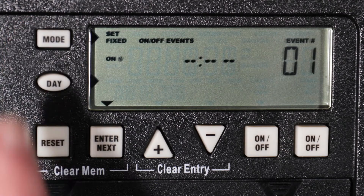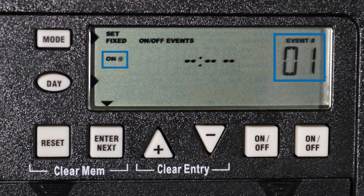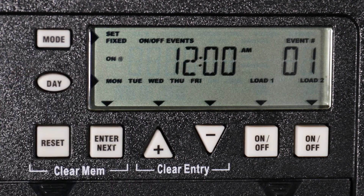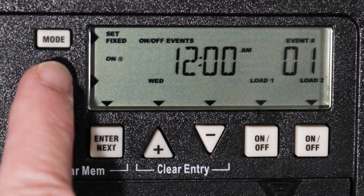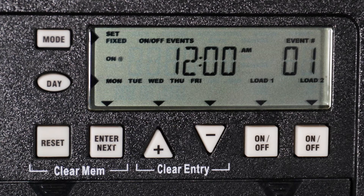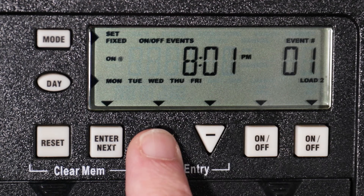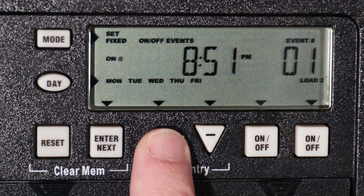Now press the mode button to set a fixed program. You will see "Set," "Fixed," and on/off events on the left side of the display, and an event number on the right. On events will be odd numbers and off events will be even. To set the on event, use the day button to select the days — for this example, we will set it for Monday through Friday. You can choose which loads are affected by the fixed event with the on/off buttons below the load indicators. For this example, we will set a fixed on event for load 2 only. Now press the plus or minus buttons to select the time; you can quickly advance by holding down either button. For this example, we will select 9 PM.